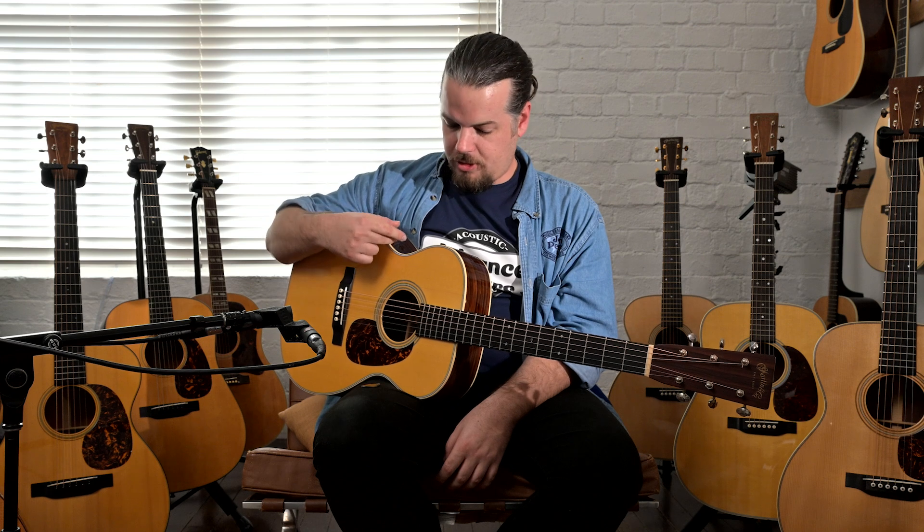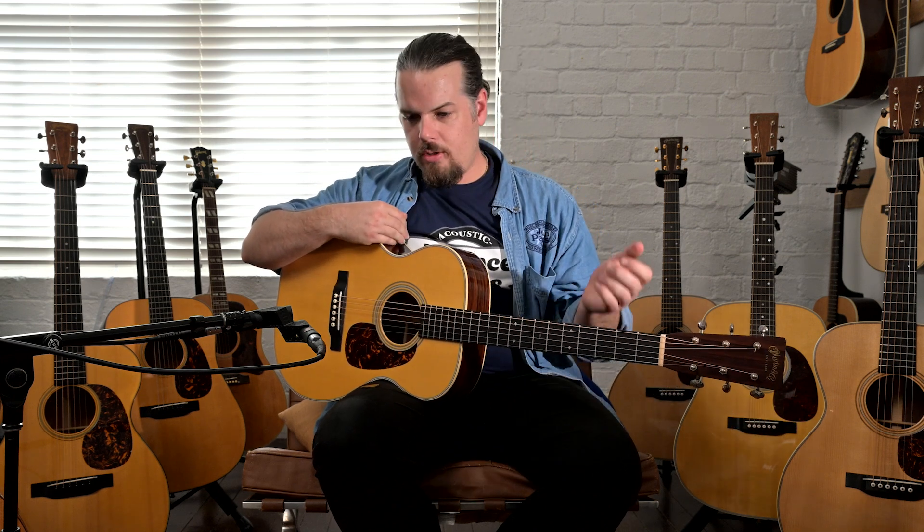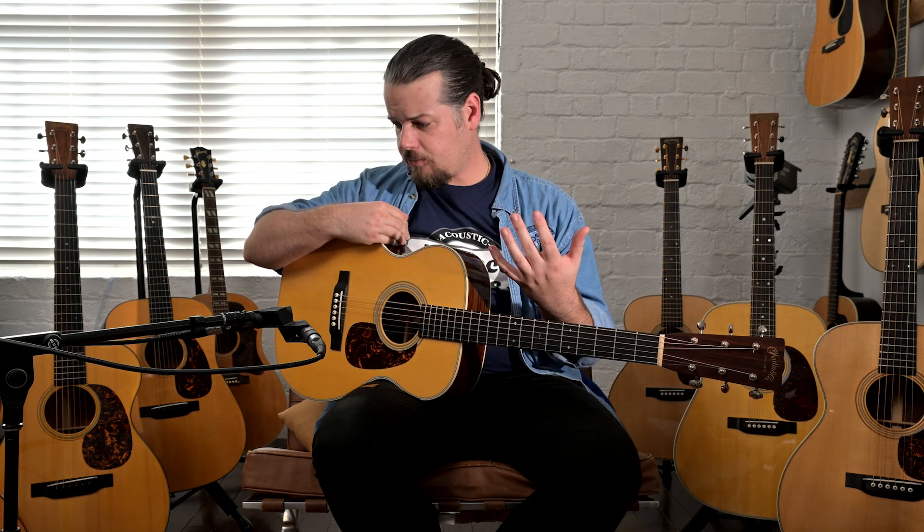Now, I've heard people say the back and sides doesn't really affect the tone, or only affects it so much. But having a bit more experience with the Guatemalan, what I'm really noticing is that the back and sides kind of gives you the finishing qualities of the note.